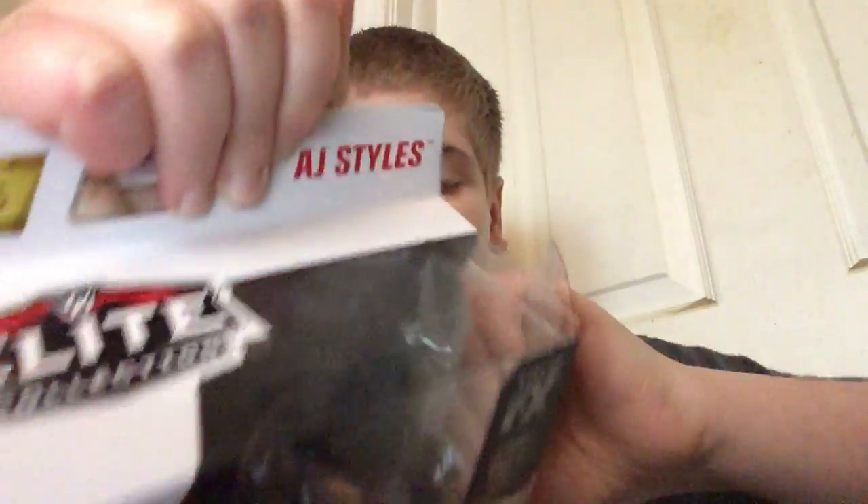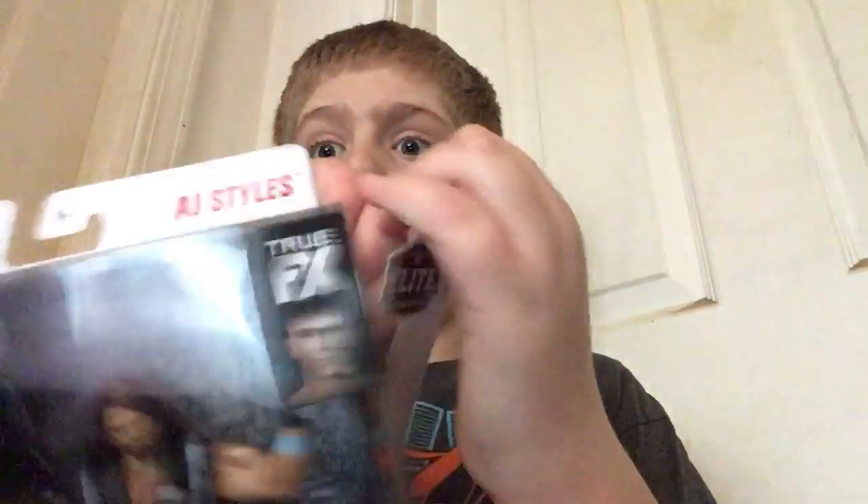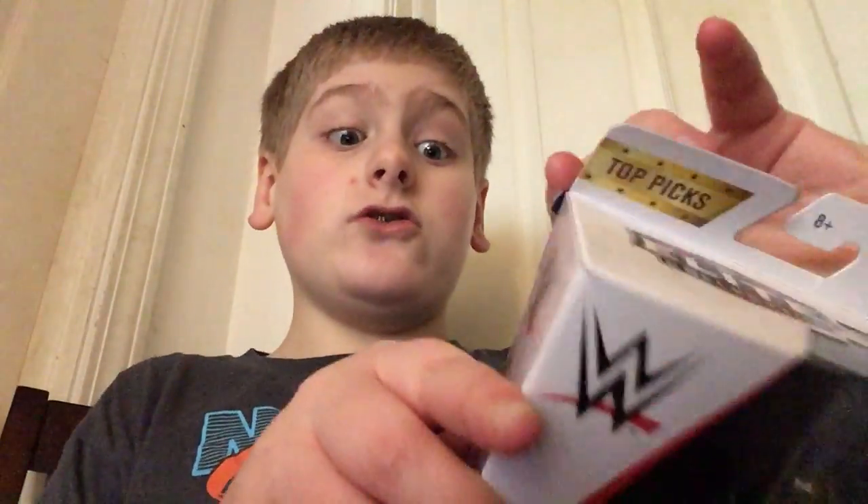I'm now going to be unboxing the AJ Styles one. I'm sorry about me not posting so often. It's just I don't really get things... well, I don't know. And when I do, I completely forget to do an unboxing.